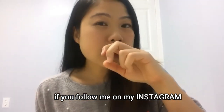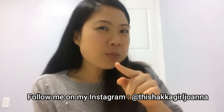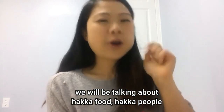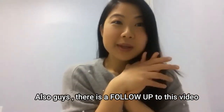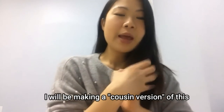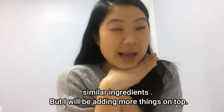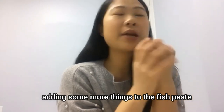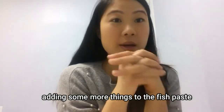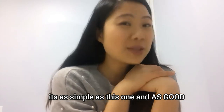Also, if you follow me on my Instagram, I'll be doing a Hakka live session with a favourite guest of mine. Do follow me on my Instagram — we'll be talking more about Hakka food, Hakka people and where we come from. Also guys, there is a follow-up to this video because I'll be making a kind of cousin version of this. It will be the same ingredients except I'll be adding some more things — some additional ingredients added to the fish paste. Stay tuned and watch the other video because it's as simple as this one and as good as this one.